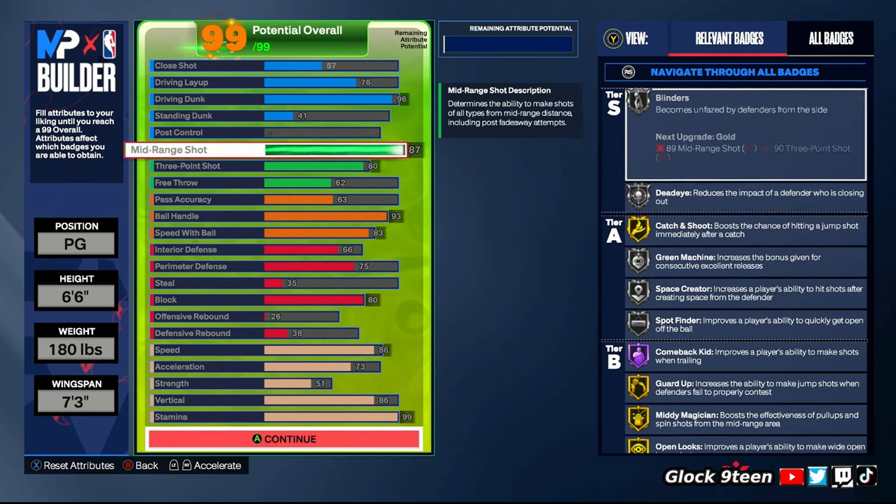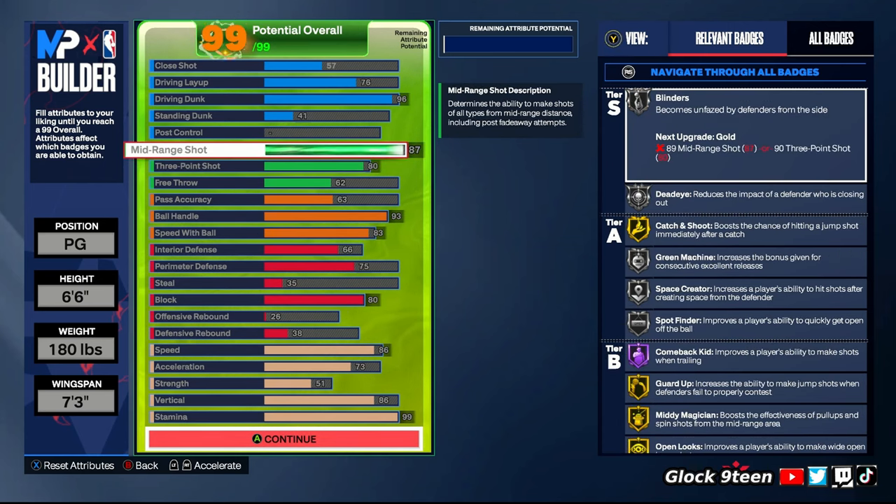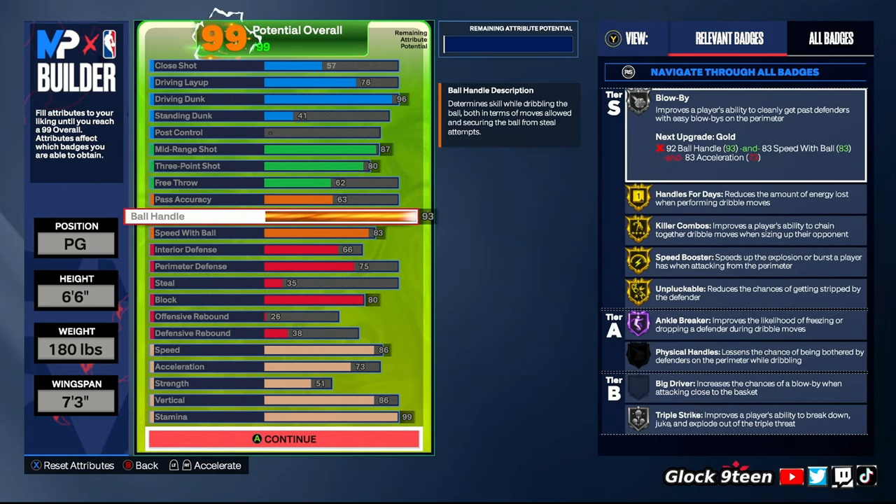If you don't like T-Mac base, you also get bases like JR Smith and Scotty Pippen, but T-Mac is the best base in the game — everybody knows that. For three-point, 83 is all you need. That gets you badges like Mini Magician gold, Open Looks gold, Catch and Shoot gold, Green Machine, Dead Eye, and Limitless — great badges. Trust me, 83 is good; you're not going to miss if you know how to shoot. I'm still greening shots even a little bit contested with this jump shot.